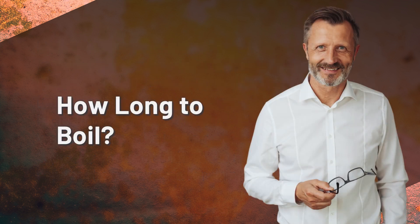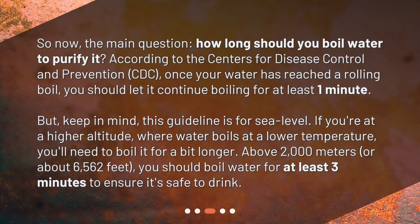How long to boil? So now, the main question: how long should you boil water to purify it? According to the Centers for Disease Control and Prevention, CDC, once your water has reached a rolling boil, you should let it continue boiling for at least one minute. Keep in mind, this guideline is for sea level.